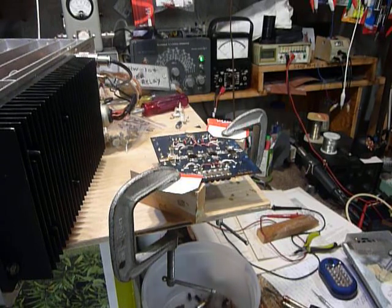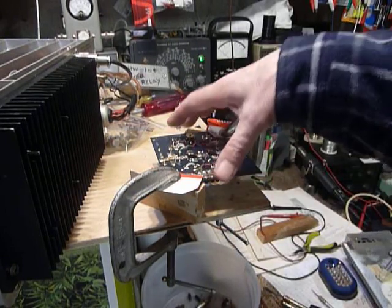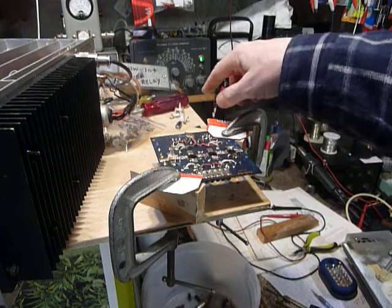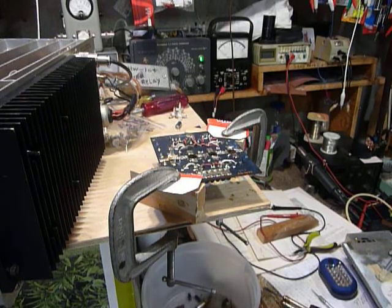Hi, this is Bob. I'm working on a Heathkit HW104 — this is the final circuit board, the PA board they call it. The transistors in this are shorted. I had taken three of them out and as I was doing it I thought, I'll bet there's a lot of guys out there who would like to see how you do that.